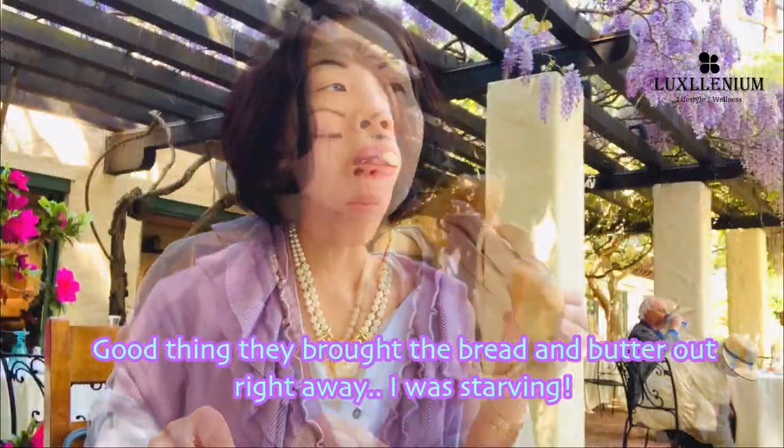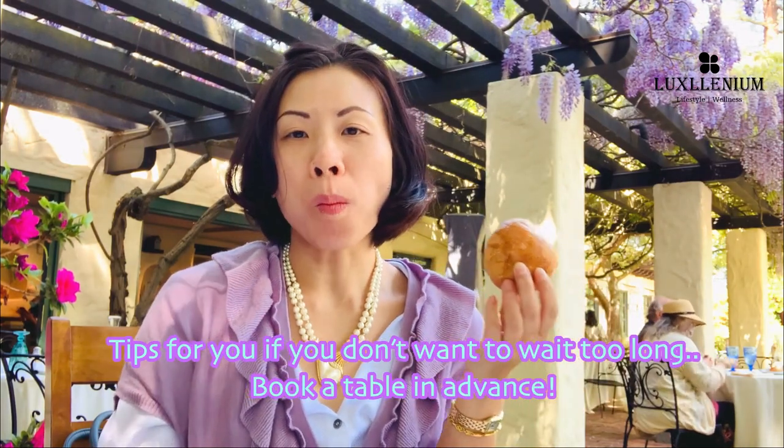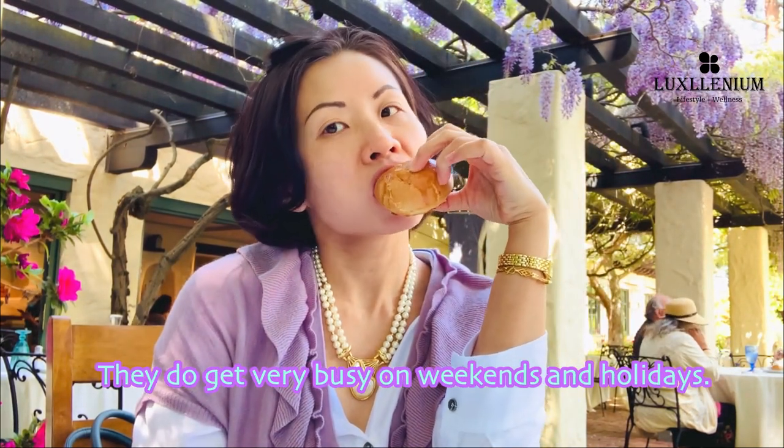Good thing they brought the bread and butter out right away — I was starving. Tips for you if you don't want to wait too long: book a table in advance. They do get very busy on weekends and holidays.